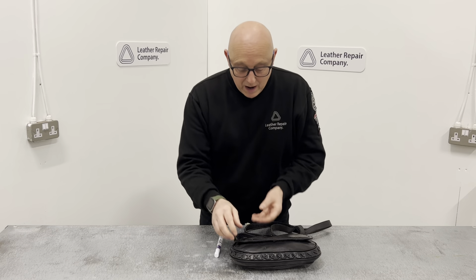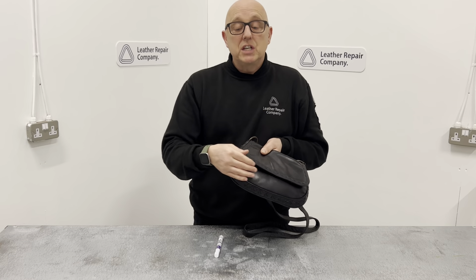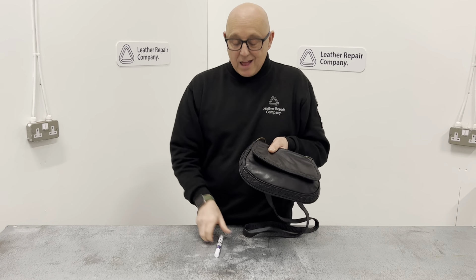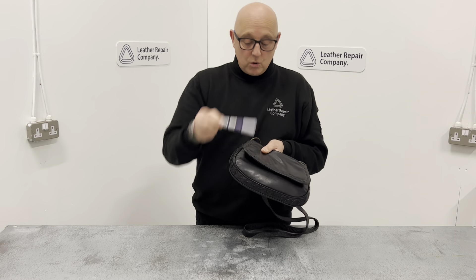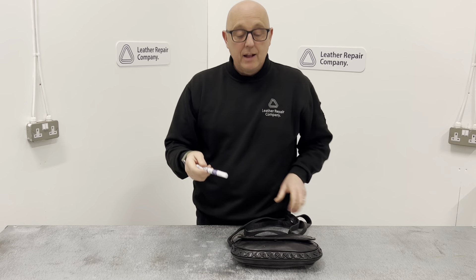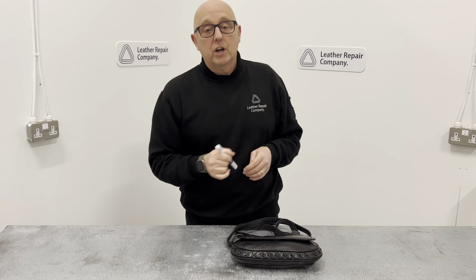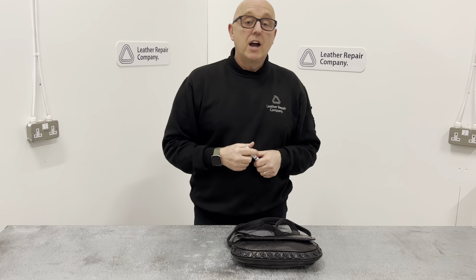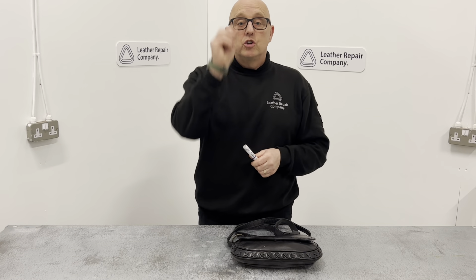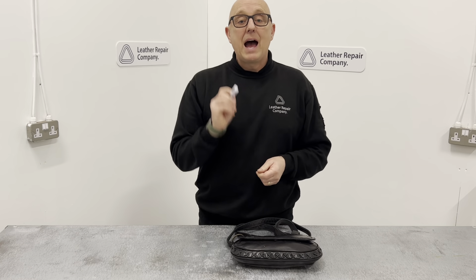If you have a little scuff on the edge of a handbag, you're going to need to wipe that over first with an alcohol cleaner to make sure it's stabilised and ready for the leather colour pen to recolour the edges. If it's on a sofa piping, the edge, or a little nick on a car seat, give the item a good clean with a leather cleaner, then wipe the actual scuffed area with the Leather Repair Company alcohol cleaner.